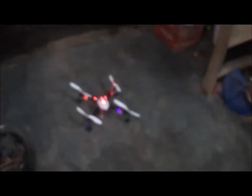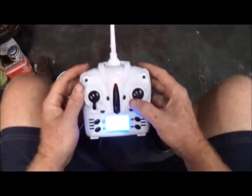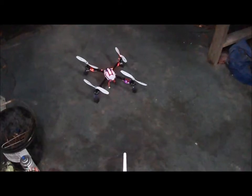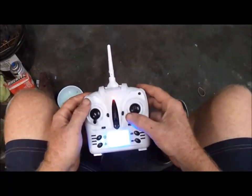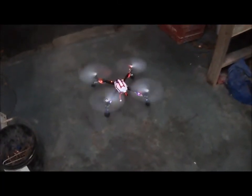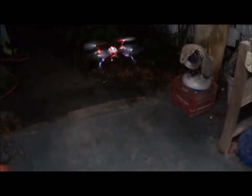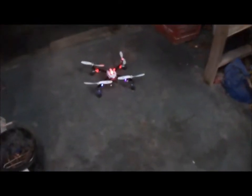The battery is probably the heaviest thing on here. Rebind it real quick. Much better — just needed to shift that battery back a little bit. Whoa, we shouldn't be flying this thing in the shop! At least the landing gear works good.